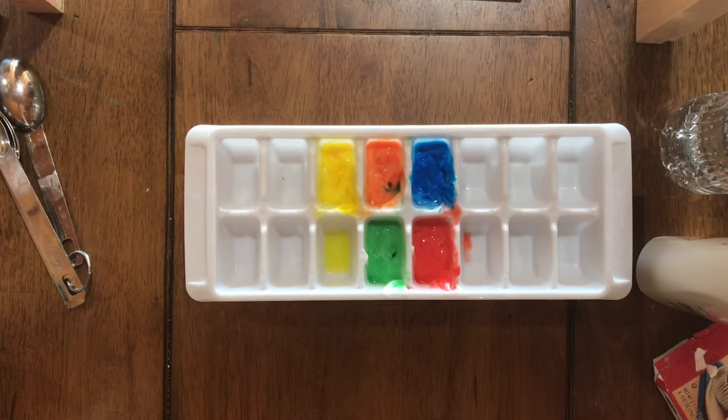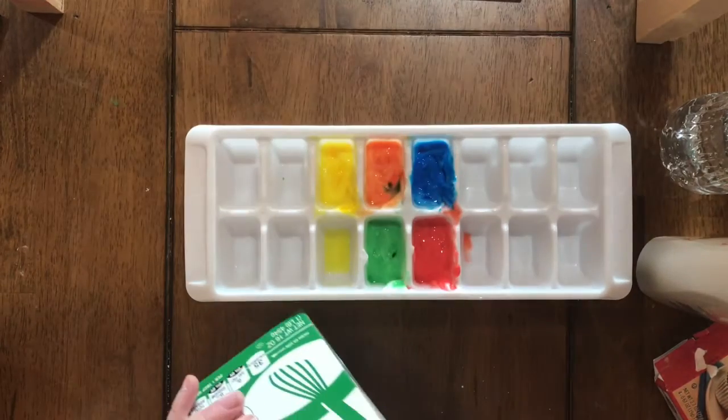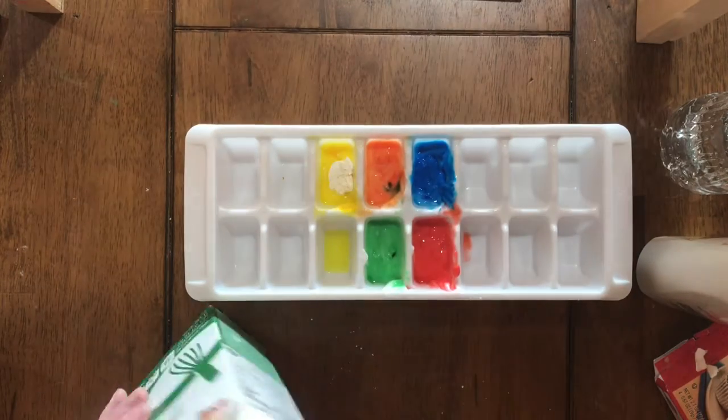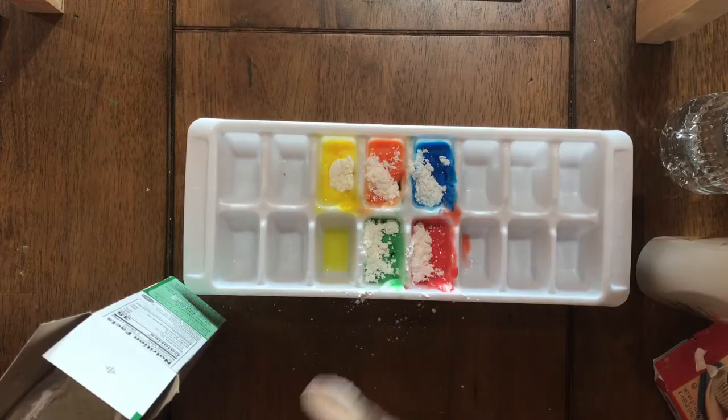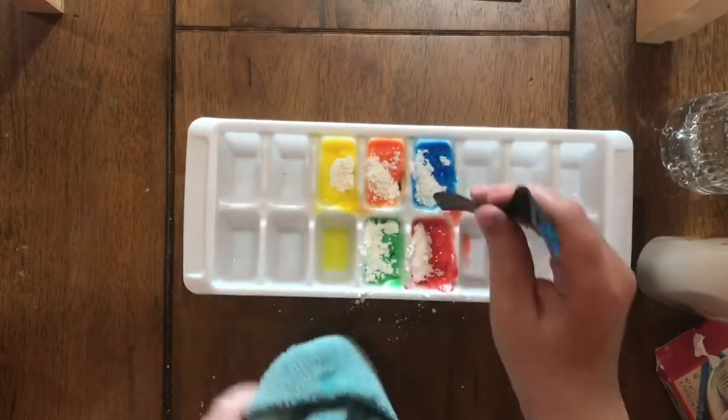Because I decided it was too transparent, I went back and added some cornstarch. There are a lot of recipes out there that use cornstarch for face paint, but I'm just adding a little bit to my lotion-based paint. And there's my final product — I know I look incredibly silly, but I had fun.